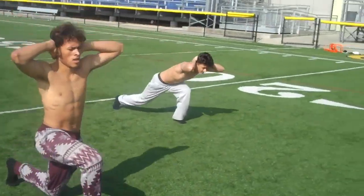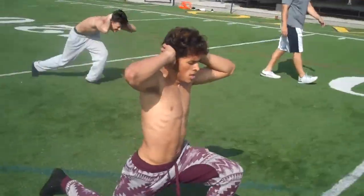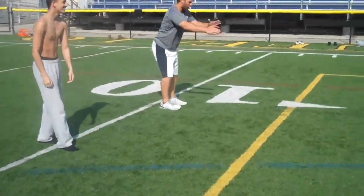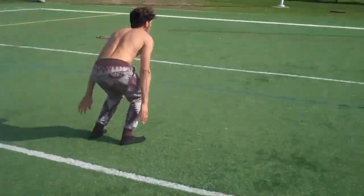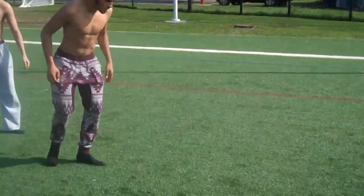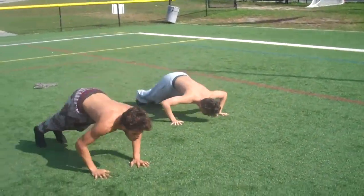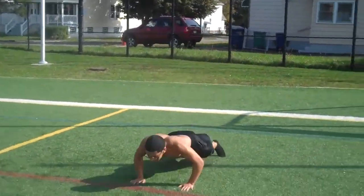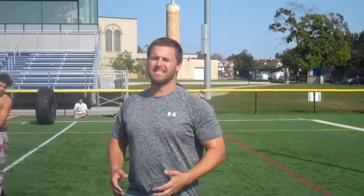Going to the lower body here — knees touch the ground. Stop at the 10. From the 10 all the way to the goal, broad jumps, go. Finish out with 5 burpees. It's all about intensity, intensity, intensity.